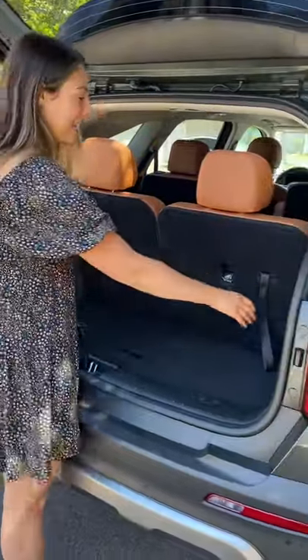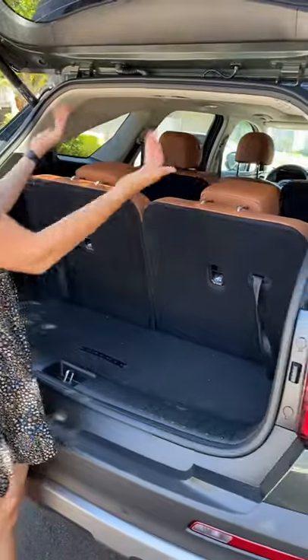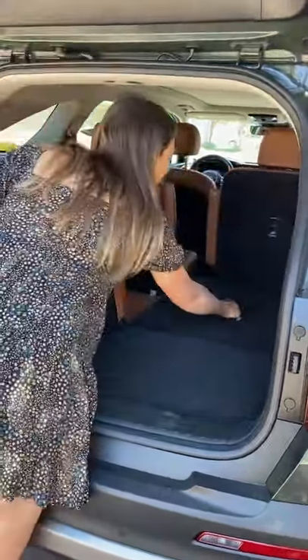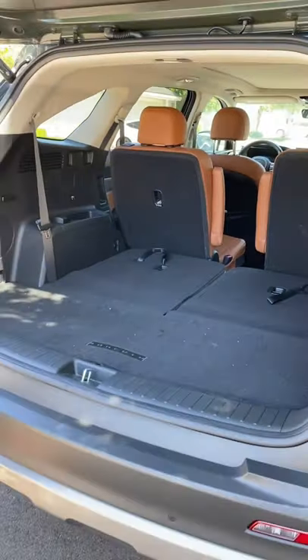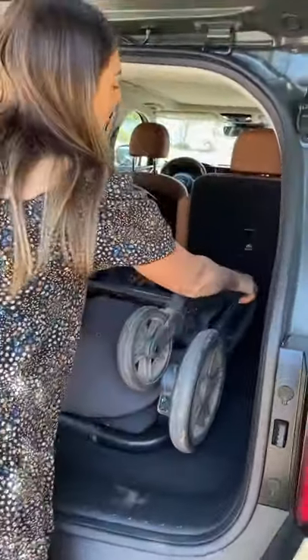When I'm on the go I want to get my stroller in here as easy as possible. So what I can do is just pull these tabs and then I have more visibility out the back. I pull them again and I can get one seat down, and the other seat down if I want, and then I can just put my stroller right there.